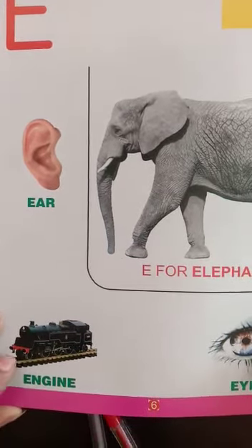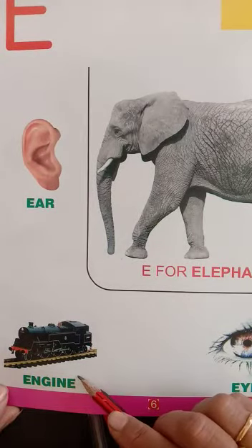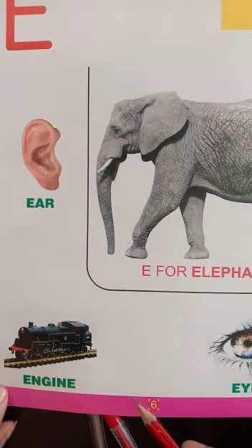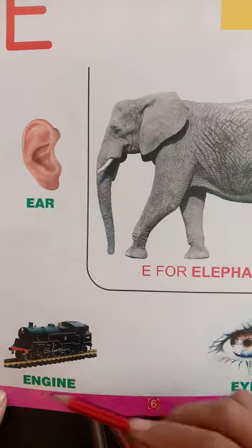Next picture is E for Engine. Have you seen an engine? When you go to travel by train, we call it an engine.